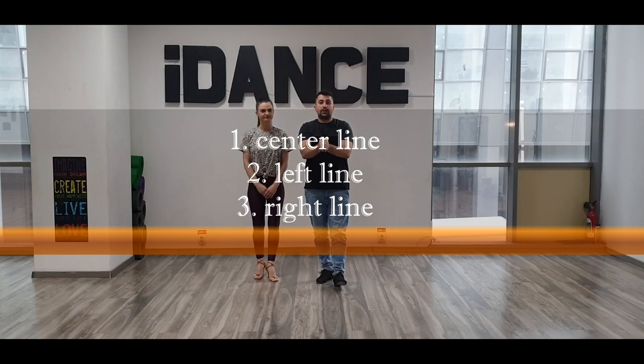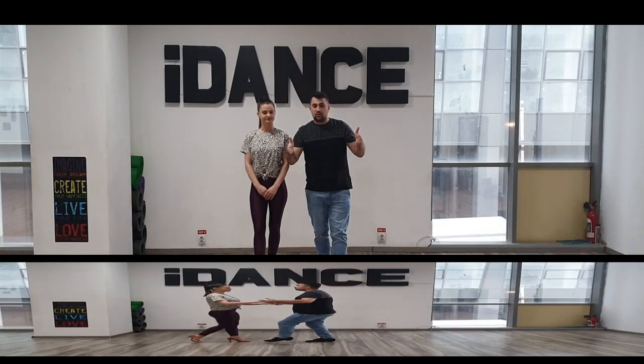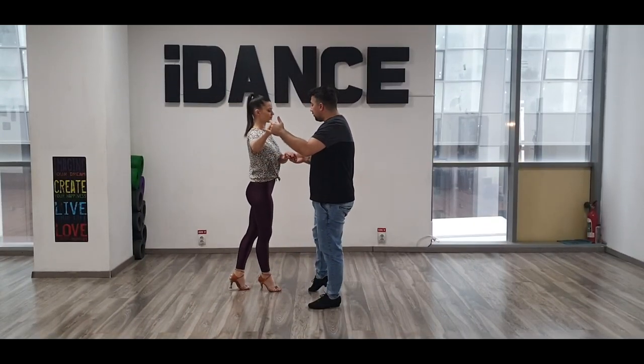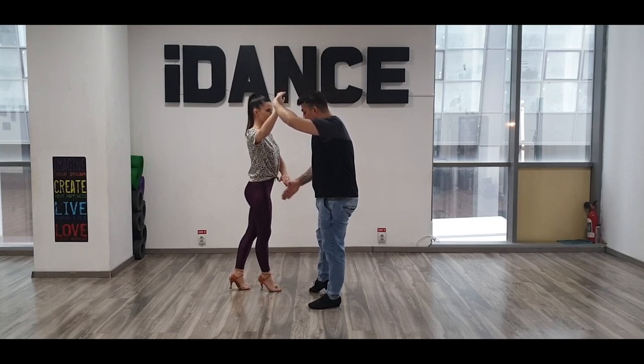Guys, you have three lines: you have the middle one with your partner, the left one alone, and the right one. One, two, three. As you can see, my right hand is down and my left hand is up here. I will change my connection and I will follow the lady, but she goes on the same line.